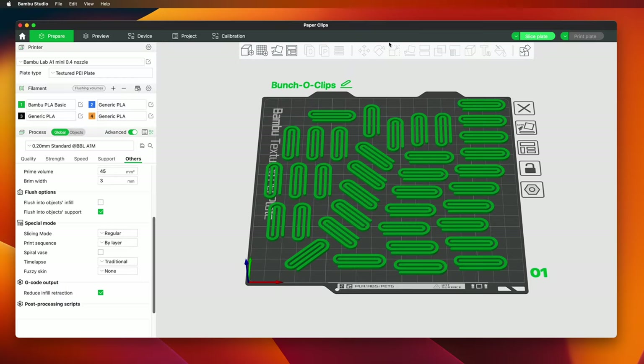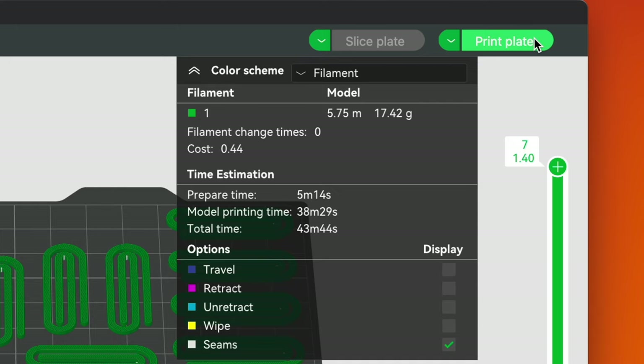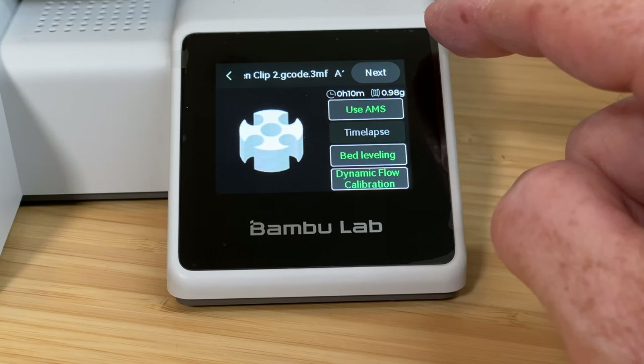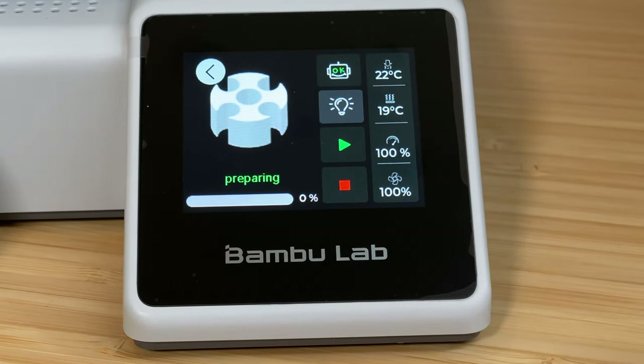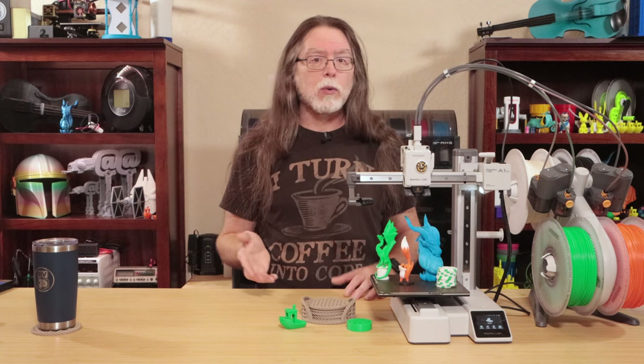Printing generally starts with slicing the models using the Bamboo Studio Slicer software. Once sliced, you can send it to the printer right from Bamboo Studio via the Bamboo Lab cloud service, or by using the printer in LAN-only mode where it's on the same network as the computer but not talking to the cloud service, or the traditional way by saving sliced files to a micro SD card and starting the print from the screen. The screen is small but nice — most of the time it shows a thumbnail of the model printing, and it keeps you updated on progress. You can adjust the nozzle or bed temperature from the screen, and pause or completely cancel the print job.